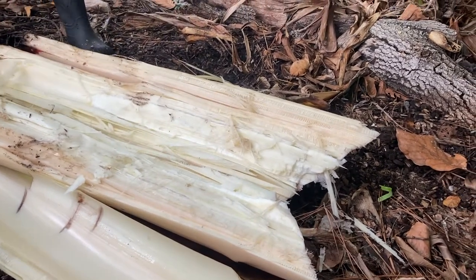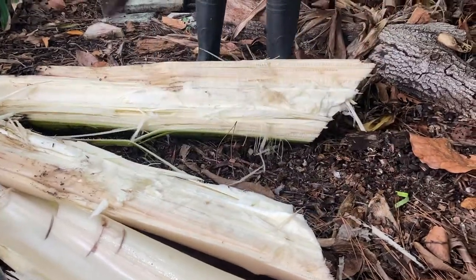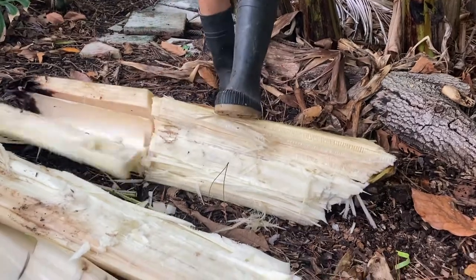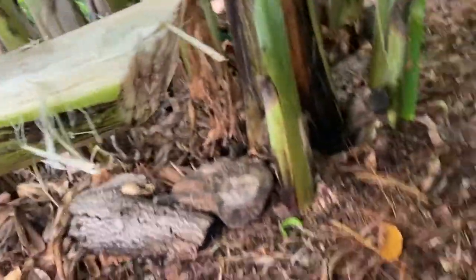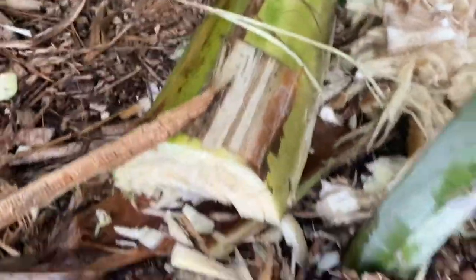We'll feed those log sections back to the soil — they can also hold a lot of moisture. We also sometimes feed them to our worms; they really like to get in those little holes. There's a beautiful log right there — I lay it down on a banana or fruit tree wherever it's needed.